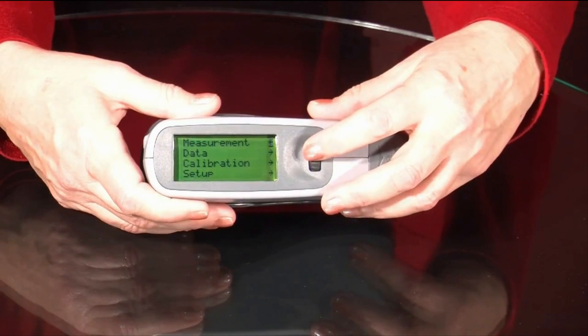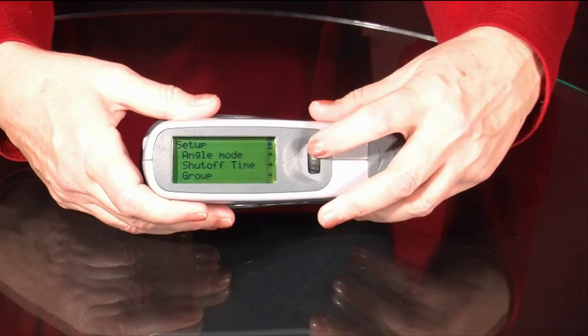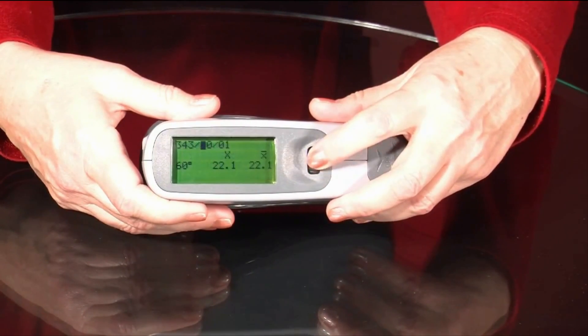With an easy to navigate menu, making parameter adjustments is as simple as scrolling the jog wheel and pressing down to execute the change.